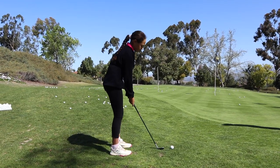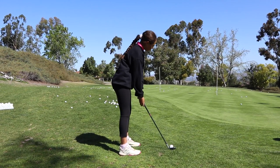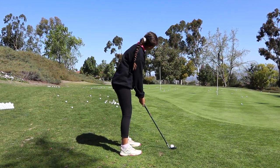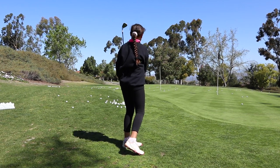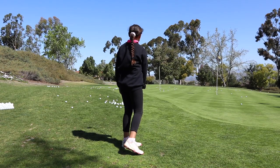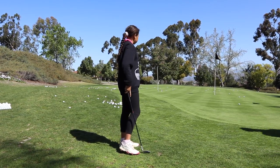There we go. Do it again, turn around the corner. Very, very nice. Perfect. Not a lot of trouble when you execute them like that. Let's go hit some pitches.